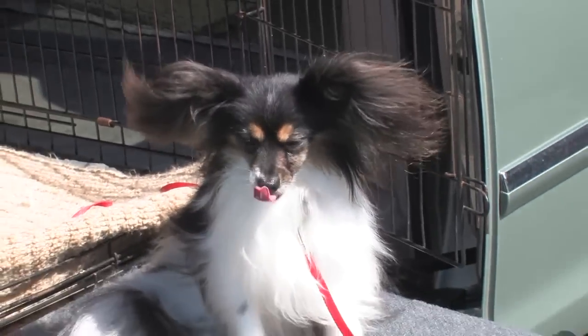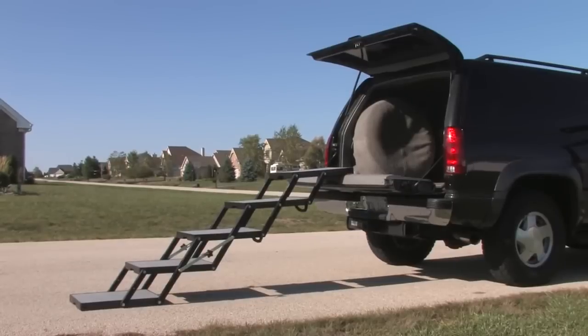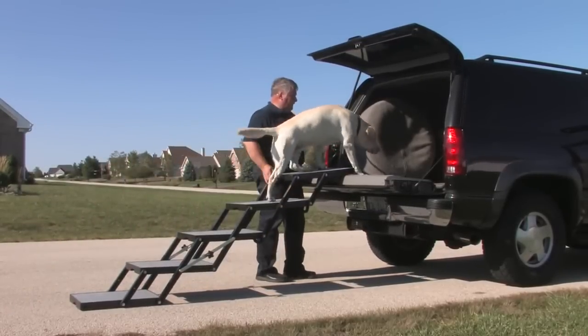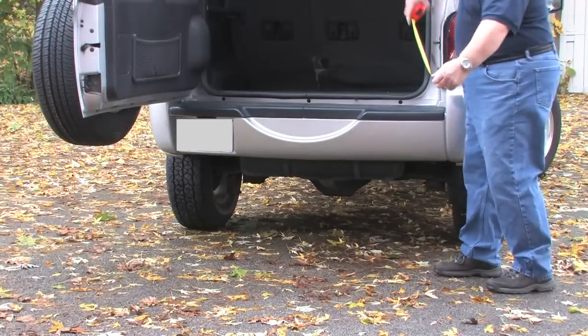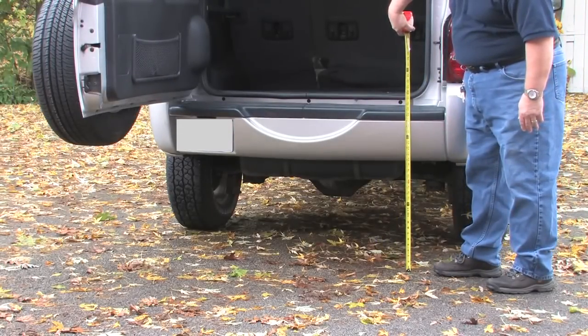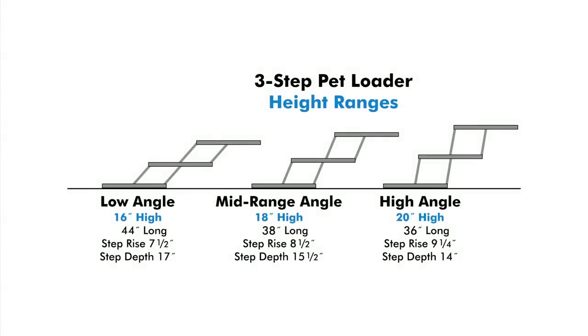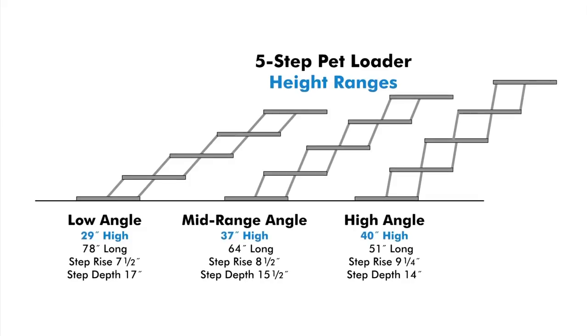Choosing the correct Pet Loader size is easy. Pet Loader is available in several different models that differ primarily in platform step material and width. Aluminum models are lighter and easier to handle; ABS platforms tend to be more rugged. To choose the number of steps — three, four, or five — measure from the pavement to where your pet will enter the vehicle. The three-step Pet Loaders range from 16 to 20 inches, the four-step from 20 to 30 inches, and the five-step from 29 to 40 inches.